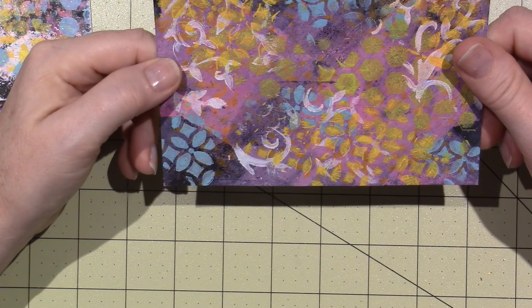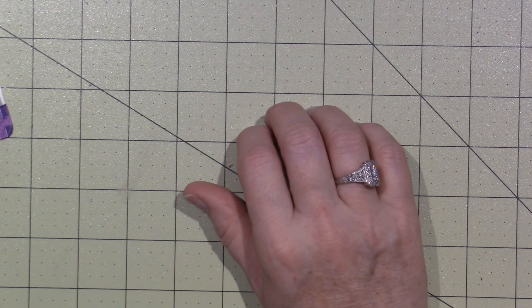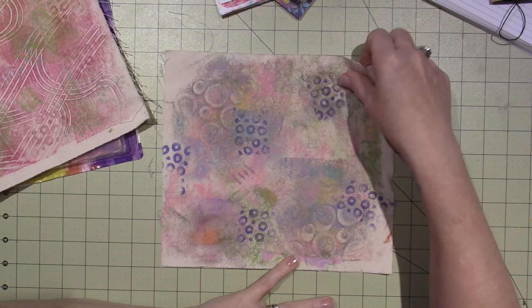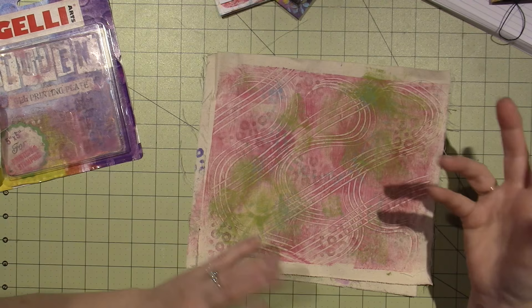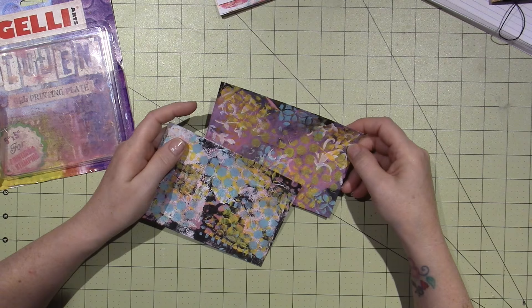I did jelly print on these two pieces of fabric and I wasn't impressed. This one just came out so muddy — I don't know if it's the colors I chose. This is stamping where I was carving some stamps and wanted to see it. Then this one came out decent. Mainly I did all pink, then came back and hit it here and there with some green and did some stamping over. I'll paint over these completely — there's nothing thrilling about these that I would think of keeping them.